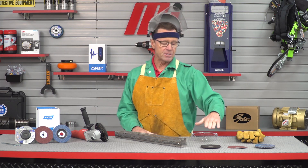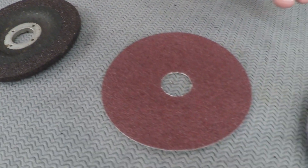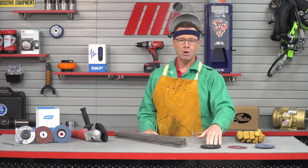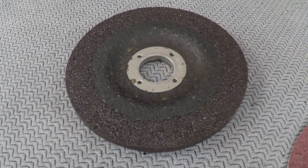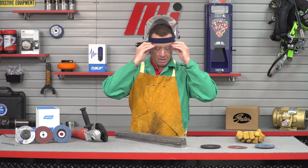These are the three discs I'm going to be using today. I'm going to start with the one-quarter inch depressed center wheel to grind the weld. These wheels are good for use on steel and ferrous metals, they have a very fast cut rate, and they also feature an aluminum oxide abrasive.